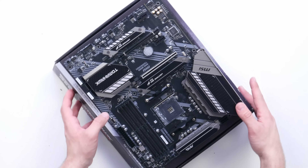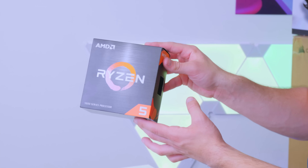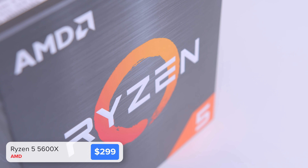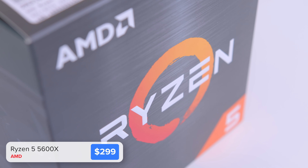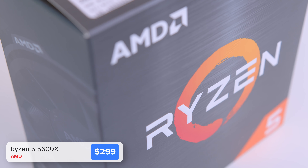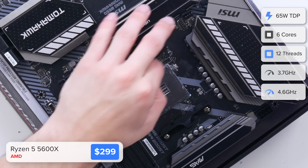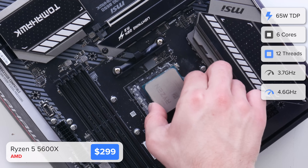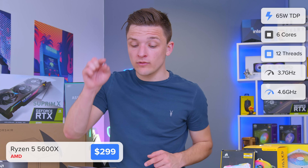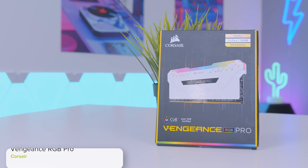I'm pairing this B550 board with one of AMD's latest processors — the Ryzen 5 5600X, a six-core, twelve-thread powerhouse CPU that's one of the best gaming chips on the market right now. It takes the fight to Intel well and truly, and is better than their latest 11th-generation i5 options hands down.